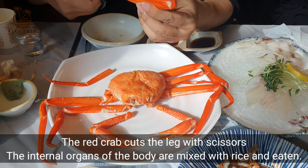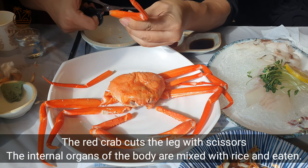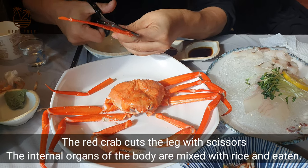The red crab: cut the leg with scissors, and the internal organs of the body are mixed with rice and eaten.